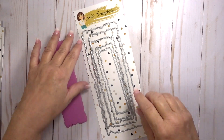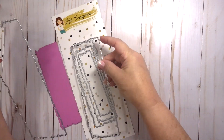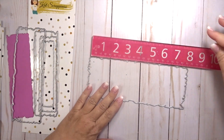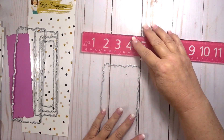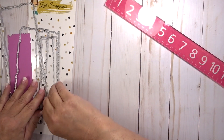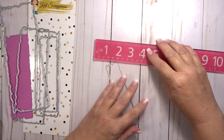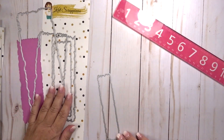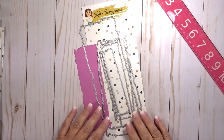This set comes with five different dies and they nest inside of each other. The largest die in this set measures approximately 8 inches by 3 inches, and the smallest die in this set measures approximately 5 inches by almost 1 inch.